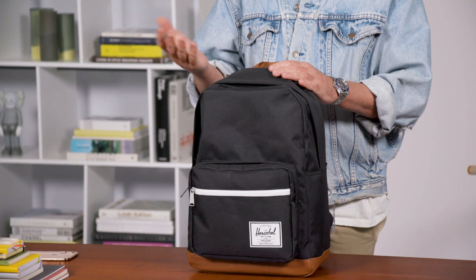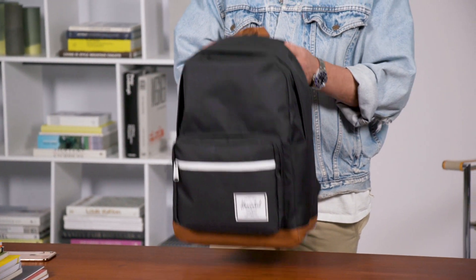With all those features, the Pop Quiz is a perfect bag whether you're going on a trip, heading to school, or heading to work. It gives you lots of great features and a modern classic design.